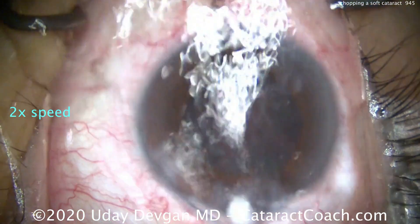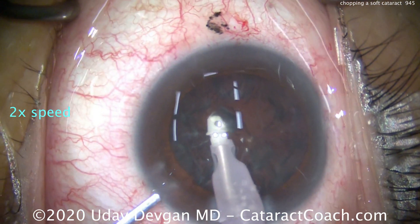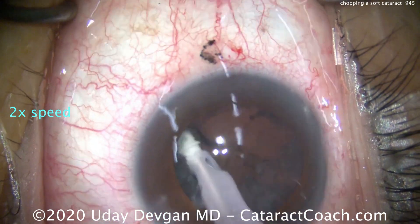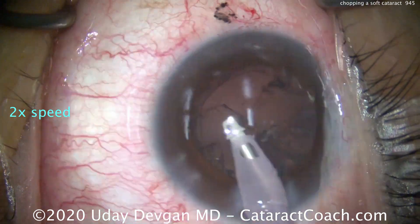Now we'll clean up the cortex. Typical in these eyes with a softer nucleus, there's a lot of cortex remaining — so this will be all normal, and we'll clean that up just fine.